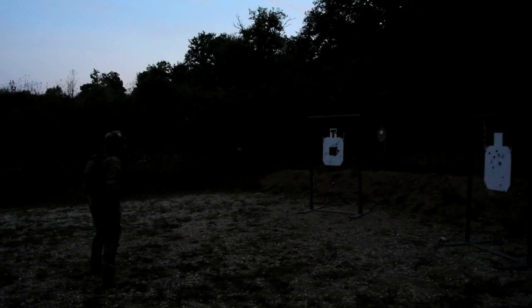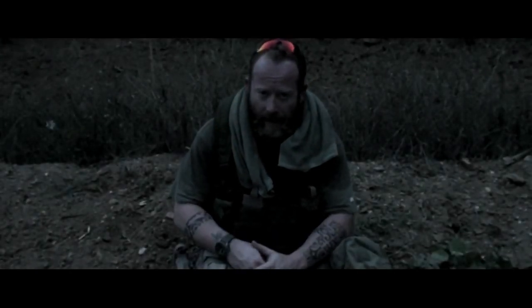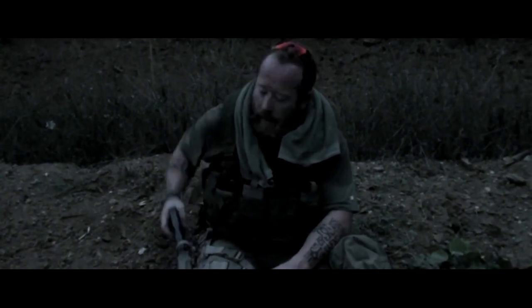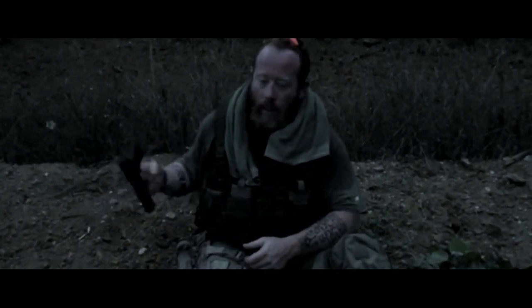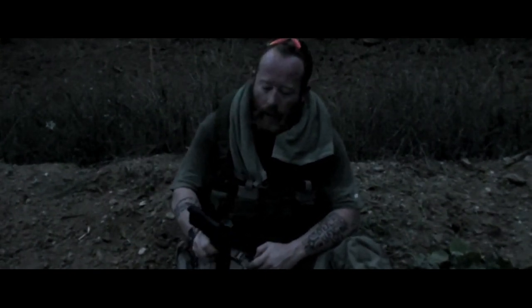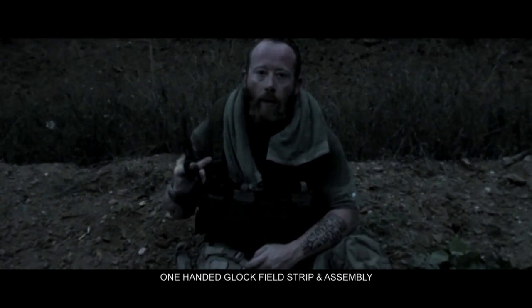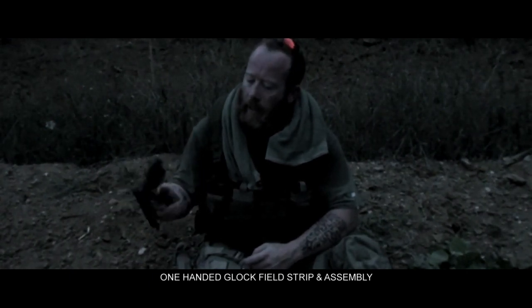Go! Now I'm going to show you a good, funny but useful trick for having a good manipulation of your weapon. You start like this and you are going to make everything only with one hand.